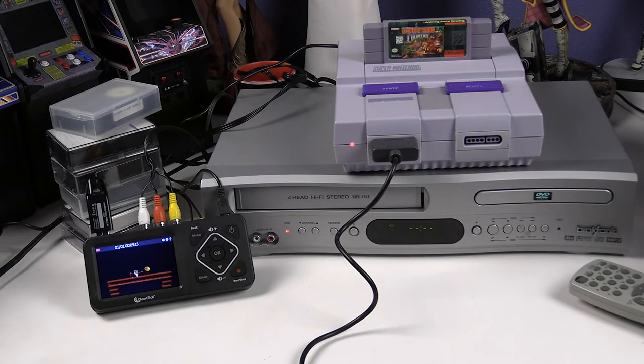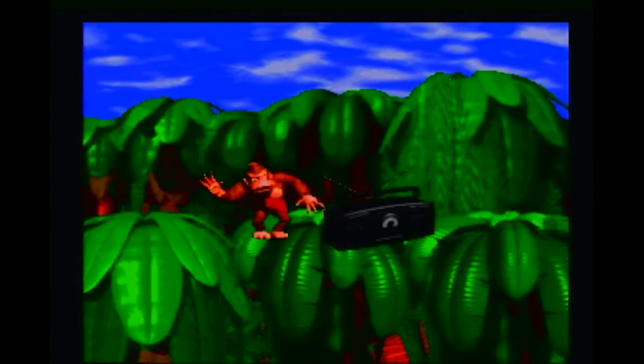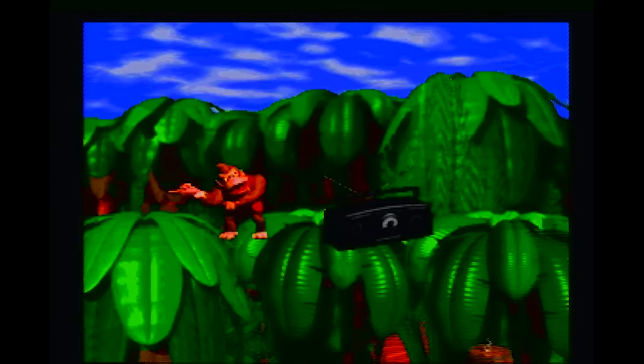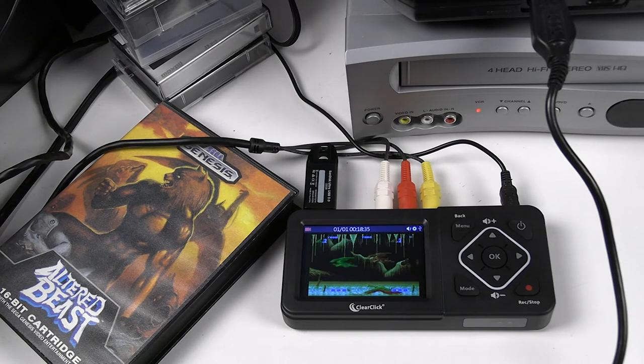If you have a retro gaming system, here's an example of the Super Nintendo. This is actual capture footage I got from the digital converter. If you have a video game system, you can look through the 3.5-inch screen on the digital converter or have an HDMI output and watch it on a monitor while capturing footage. Here's another sample with the Sega Genesis — you can connect right to it and capture footage.